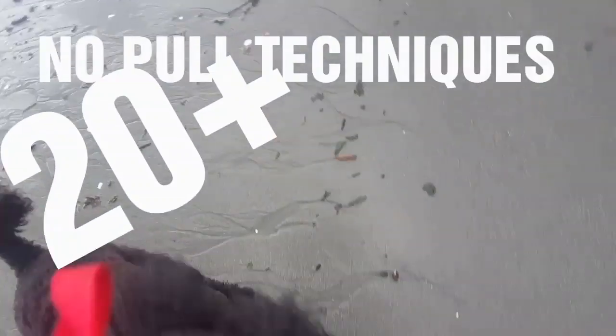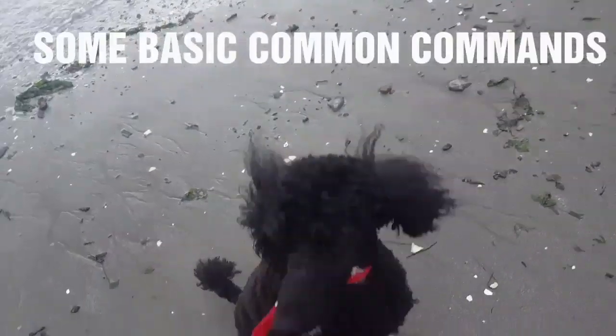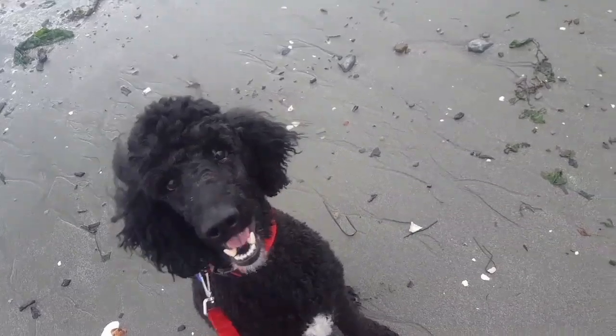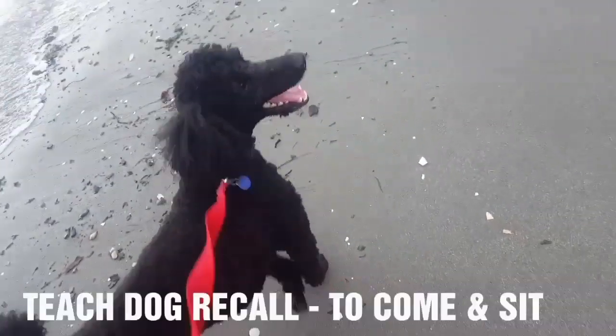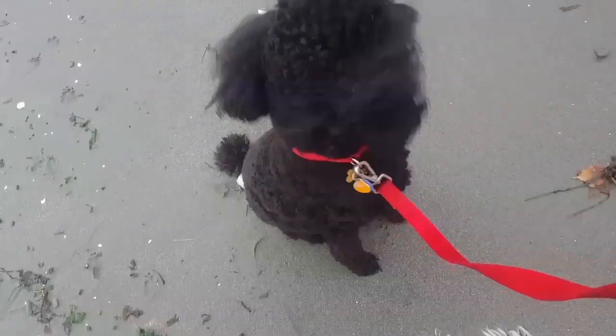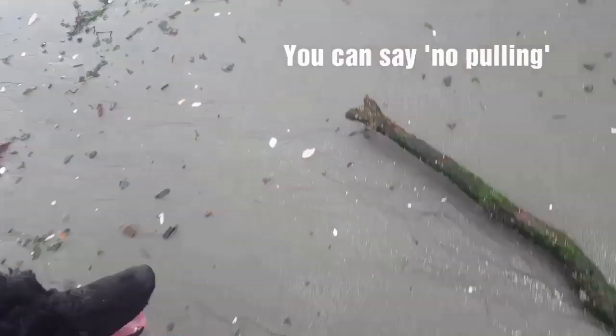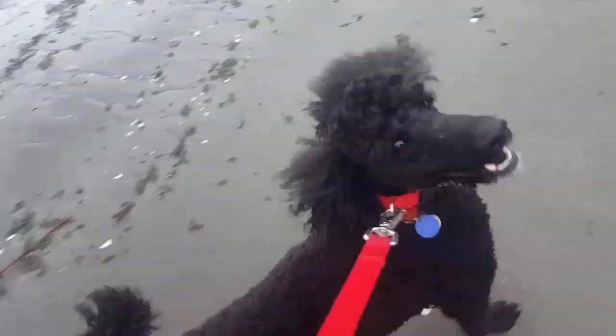We're working with Jack on no-pulling techniques. You want to teach the dog heel and sit first. When he starts pulling, have Jack come and sit. Then you want to treat within three seconds. Jack, heel — so when he pulls, no pulling, you can walk.